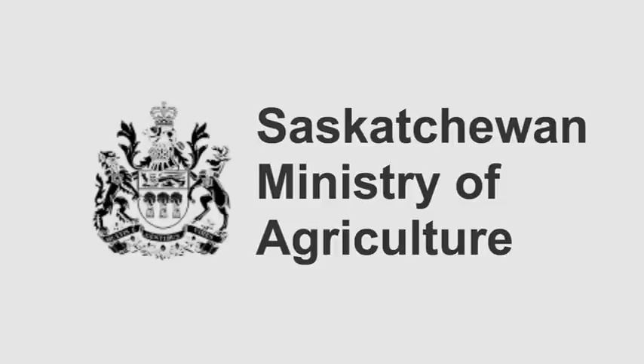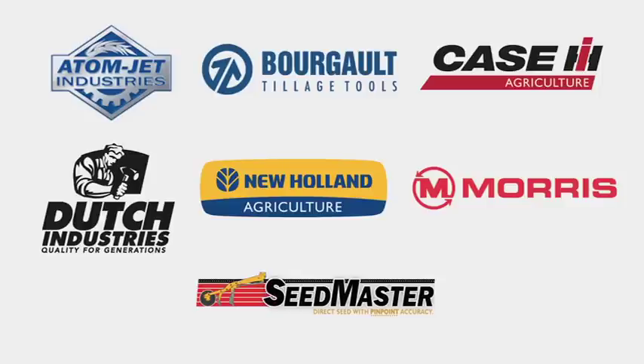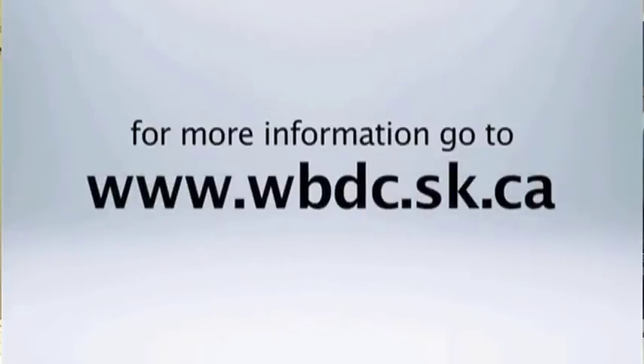In conclusion, I'd like to thank the Agriculture Development Fund of Saskatchewan for funding this research project. Myself and Nathan Gregg from PAMI were the principal investigators, and we really appreciate their funding support.